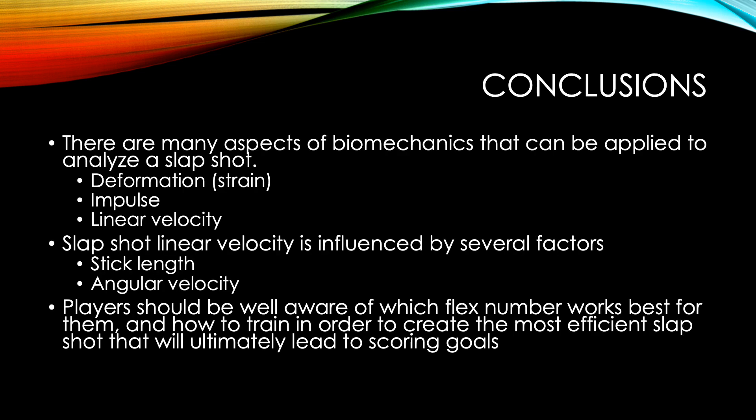While there are many aspects of biomechanics that can be applied to analyze a slapshot in ice hockey, the main three I focused on were deformation or strain, impulse, and linear velocity. Slapshot linear velocity is influenced by several factors, and the two I focused on were stick length or radius, and angular velocity. Players should be well aware of which flex number works best for them and how to train in order to create the most efficient slapshot that will ultimately lead to scoring goals.